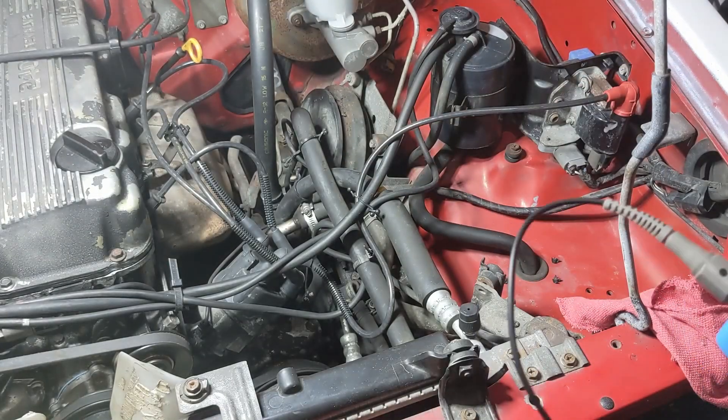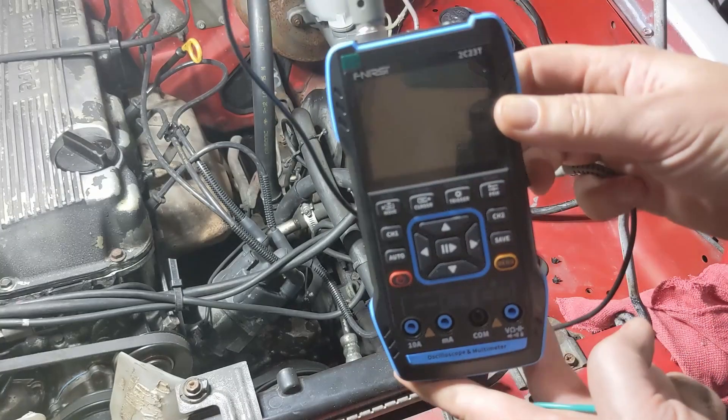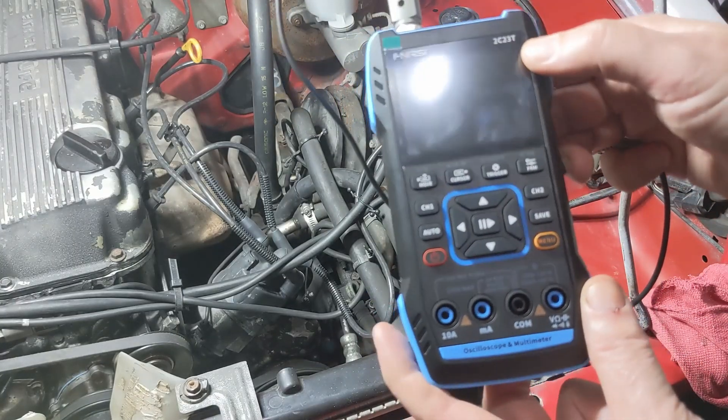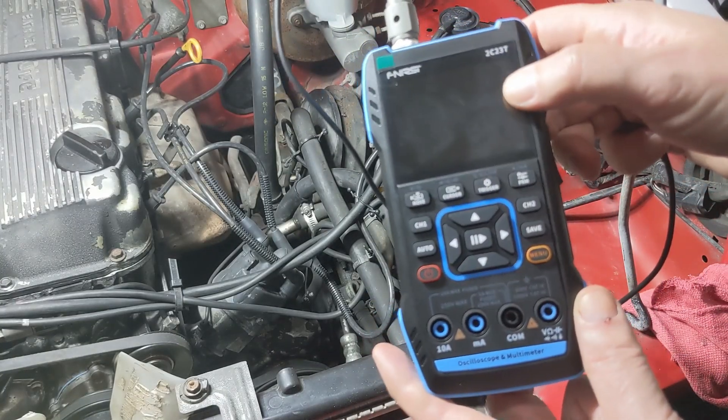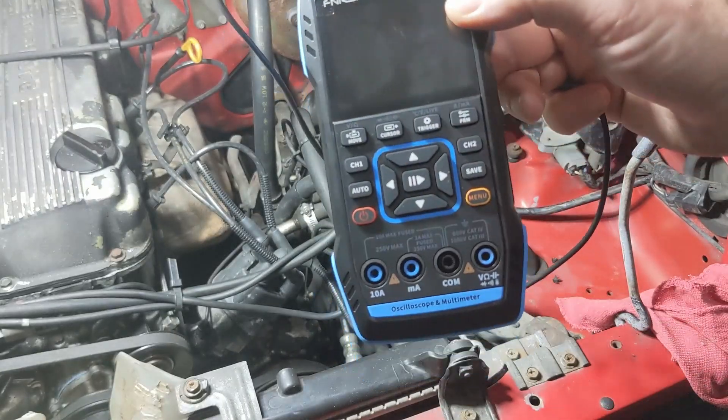To test one of these, really all we need is a couple of things. You need a chunk of wire and you need a volt-ohmmeter. This is an oscilloscope — it gives us a little bit more, but a simple volt-ohmmeter would also work. I just bought this so we'll give it a try.